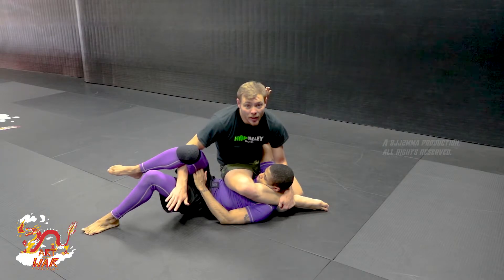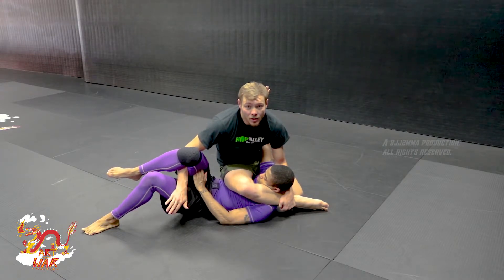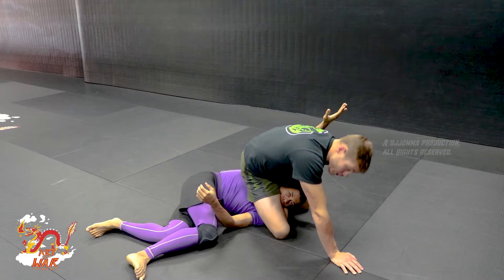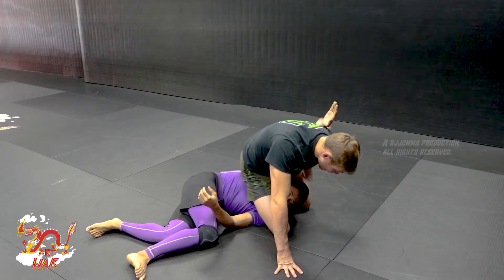If you're an MMA fighter looking at this video, I never want to give up the top position — the dominant position. We can always just slide over for a top side triangle, where we also have a nice shotgun arm bar to get the tap here.